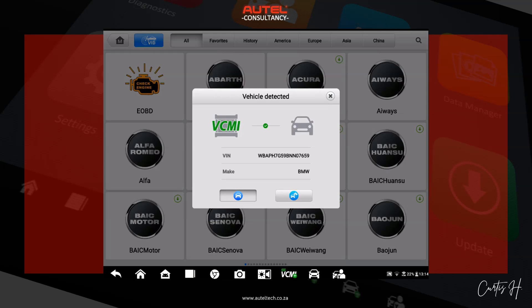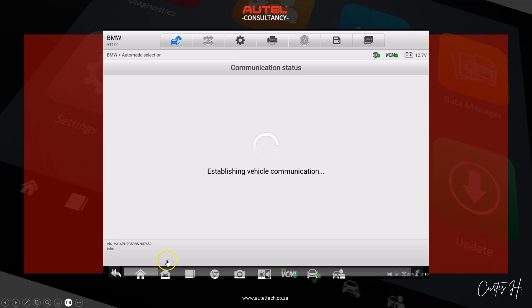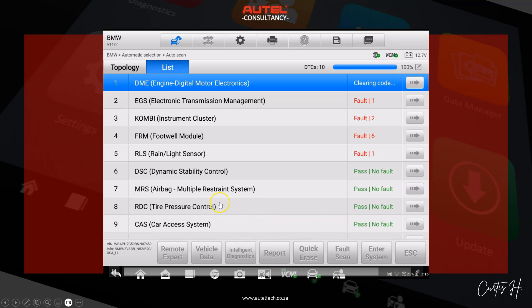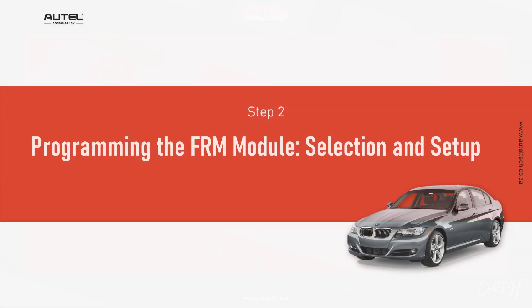Let's jump into the procedure. Step one is the initial diagnostic scan, so I can see if there are any other underlying conditions. We go ahead and ID the vehicle. It's a fairly easy procedure, but since it's my client's first time doing programming, he felt more comfortable doing it together. I'm going to erase the codes, go to list view, and the auto scan will present all the faults. Looking at the footwell module, we can see all these error codes here.